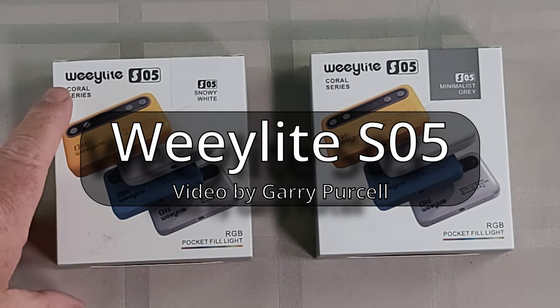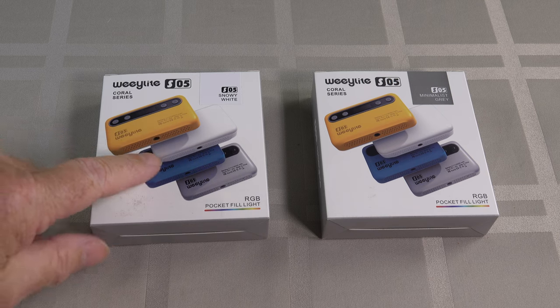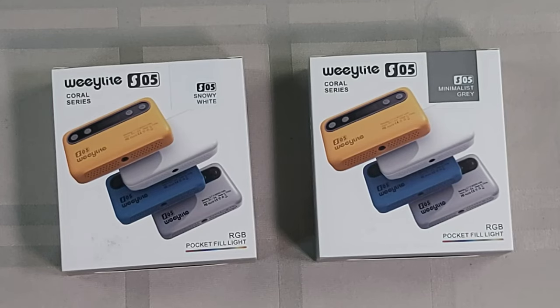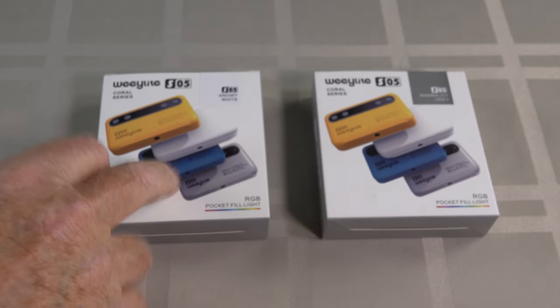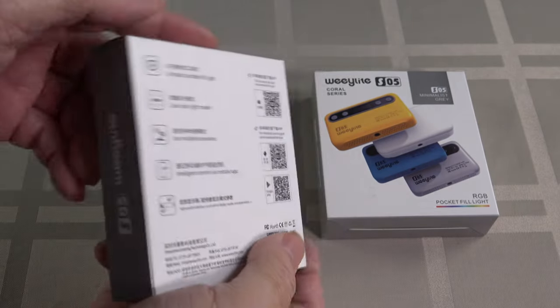Good day! Today we're having a look at these — they're a Weelight S05, and you can see I've got two of them here. One's a snow white and the other one is minimalistic grey. I've had an earlier version, the S03 series, and those were great, so these ones should be a little bit better — or at least I hope so.